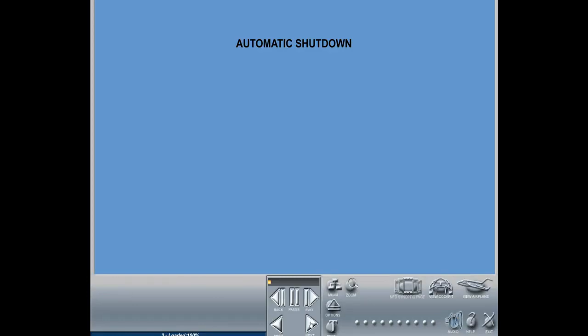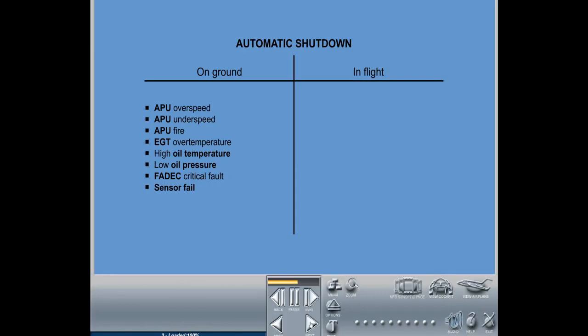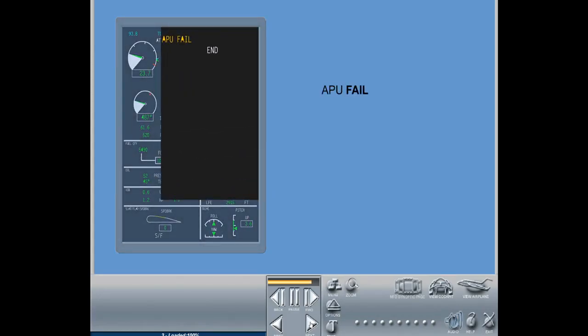Protective automatic shutdown is provided only on ground at APU overspeed, APU underspeed, APU fire, APU EGT over temperature, APU high oil temperature, APU low oil pressure, FADEC critical fault, and sensors fail. Note: there is an APU fail message on the ECAM if an automatic shutdown occurs, and an APU fault message if a major fault is active but shutdown is inhibited due to an in-flight situation.